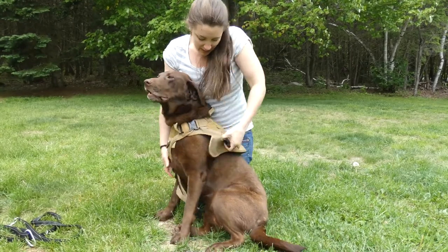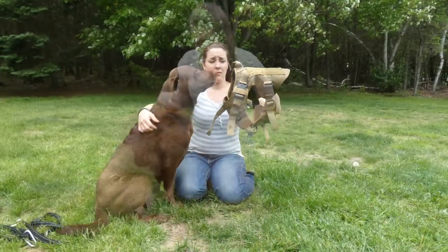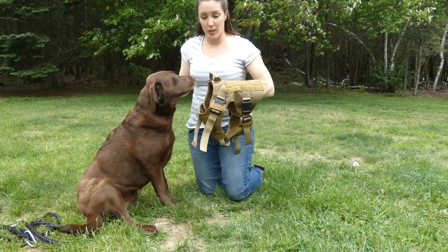The buckles are quick-release, so you can take it off your dog easily. It's a quick-release system, so it's very easy to take off and put on your dog.